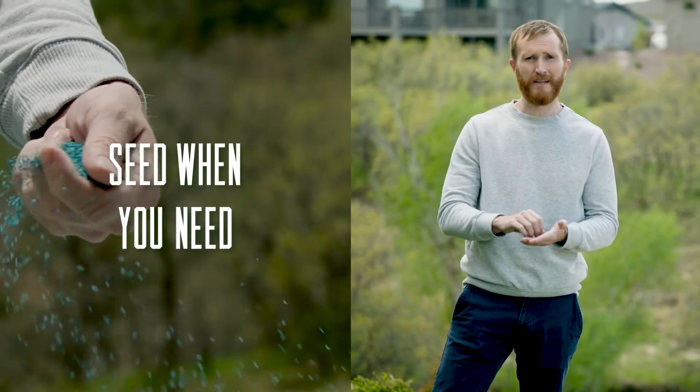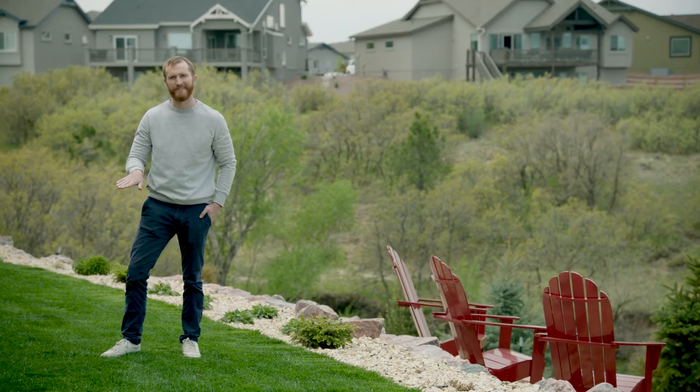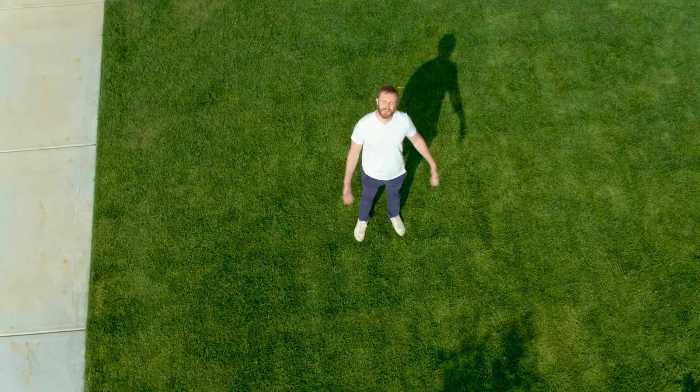Make sure to seed the thin areas after aerating — that helps them get in below the surface. That's how you water wiser.